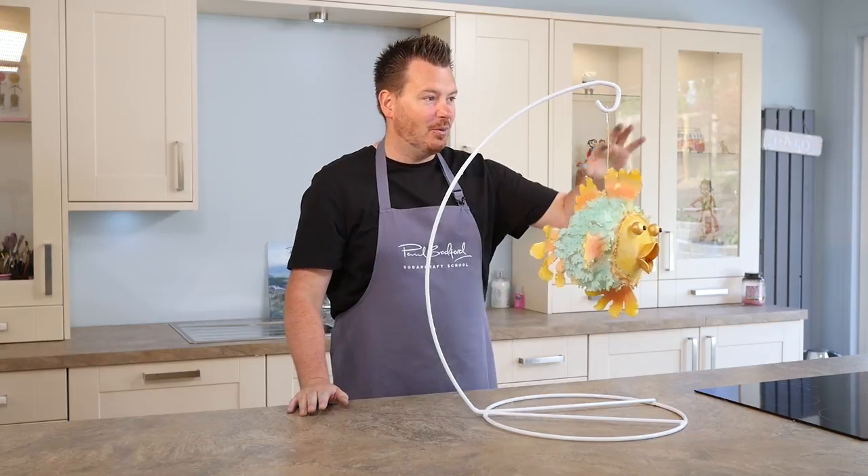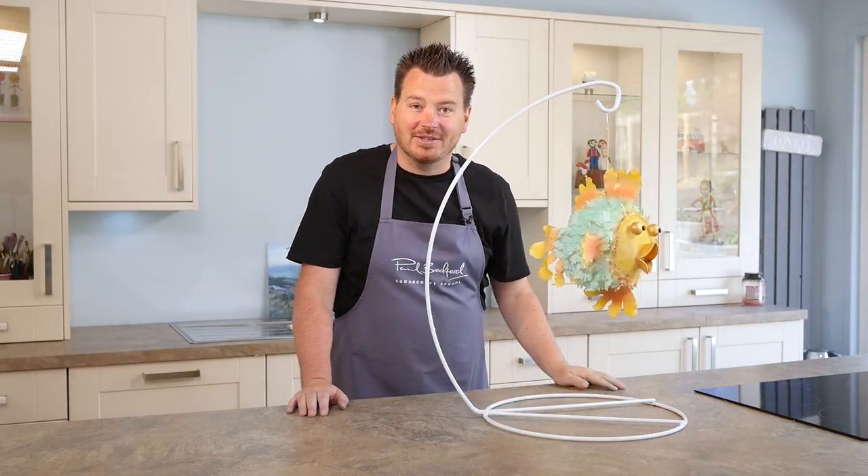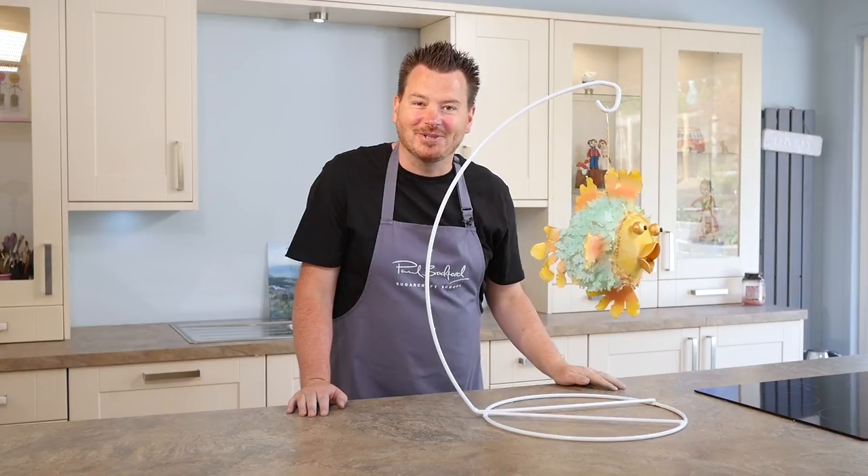And how to colour it all while it's dangling from here. And also how to transport a cake like this as well. It's all involved in this tutorial. So let's get started.